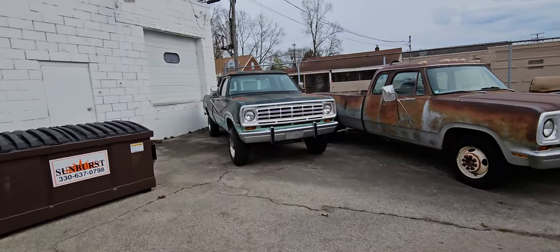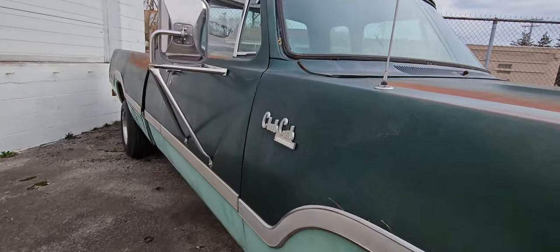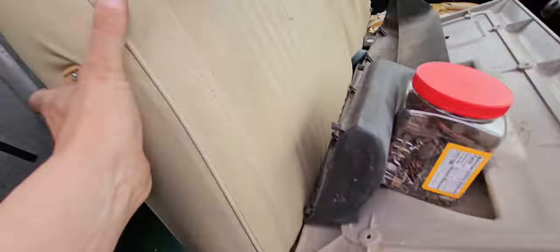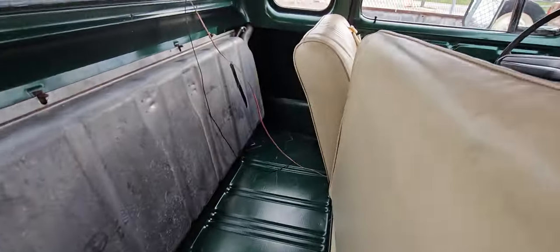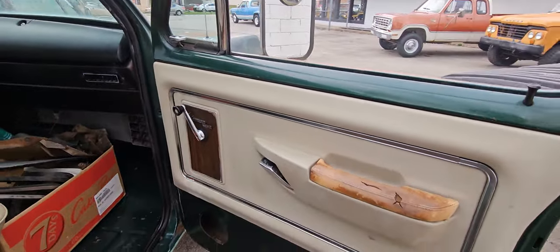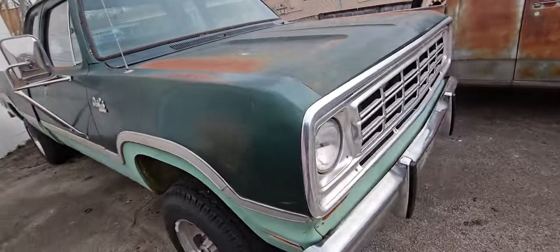Then we got another 1974 W200 Club Cab — this is an Adventure Sport package, original paint, 4-speed, really clean truck. Floors are beautiful on it. Needs to be put back together — I got all the parts to put the dash and the door panel and everything back on. Truck runs and drives, runs rough, needs a carburetor, but it does run and drive. Be a nice project — original paint truck, I'd do 10,500 on it as is.